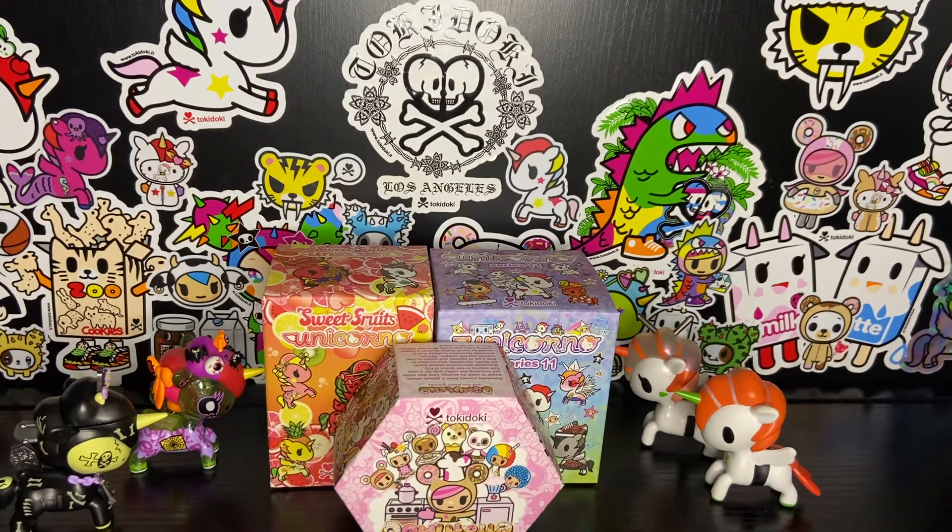I love opening Tokidoki blind boxes. They're so cute and colorful and cheerful. They remind me to stay positive, and opening blind boxes is just like having your birthday and Christmas all wrapped up together in one super duper cute little package. Hello and welcome to my channel. This is Laivani L'Amour, and to celebrate hitting 100 subscribers I decided to make this little video and open a few blind boxes. So welcome to my channel.